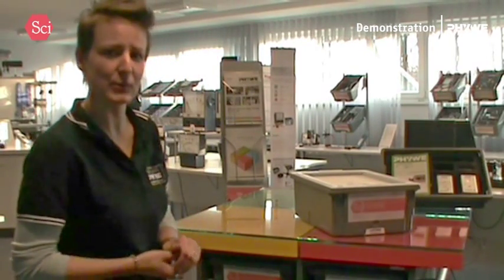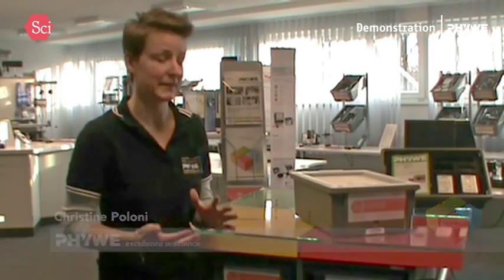Hello and welcome at FUWEI InfoCentre. My name is Christine Poloni and today I will talk to you about a set which comes from the test series. The test series, as you know, covers physics, biology, chemistry and applied sciences.